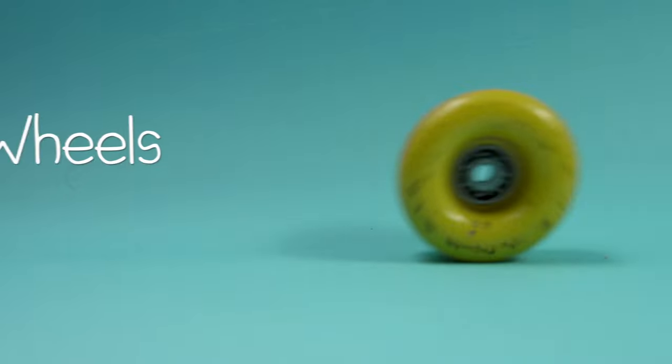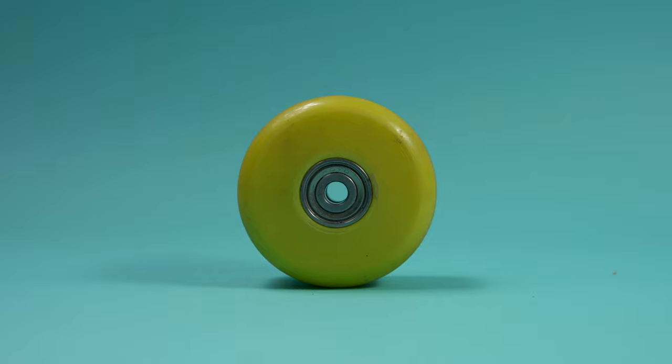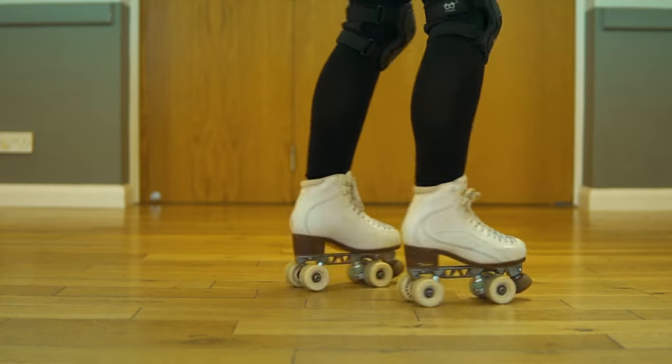Tip three is wheels. The harder your wheels are, the easier it will be to spin. On this floor, my wheels can do this — see how slippy they are? That's going to make it really easy to spin.